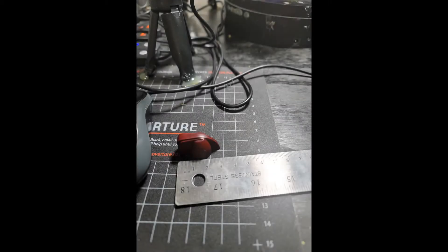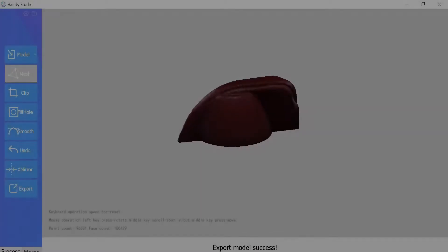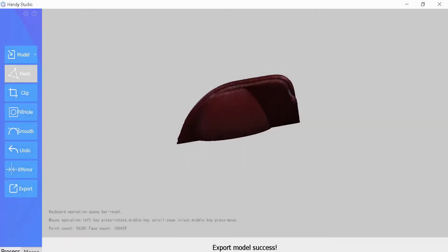Heya there everyone. Remember what this is? It's a chicken head knob. Somebody wanted to know if you could do one with a pop. And here's my first try.